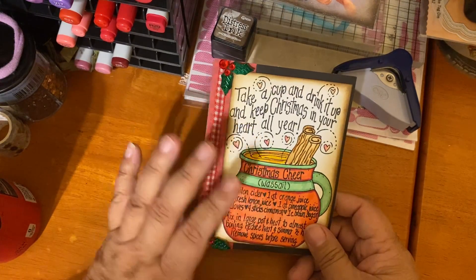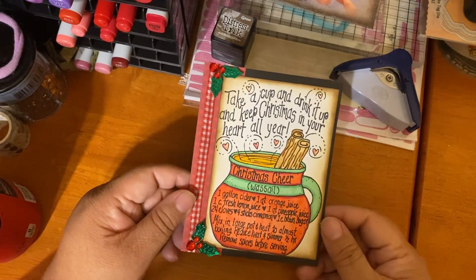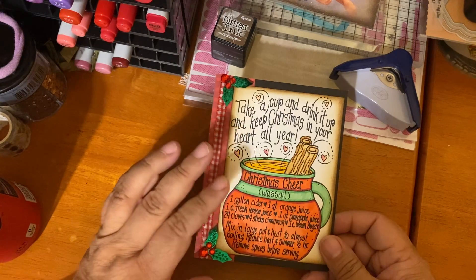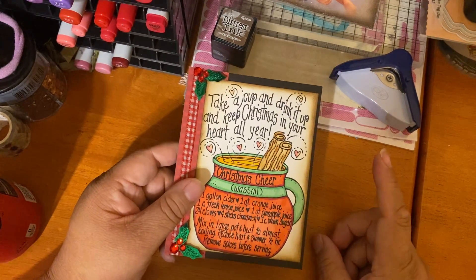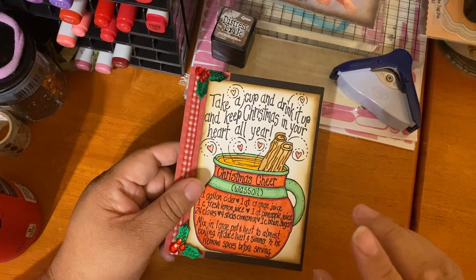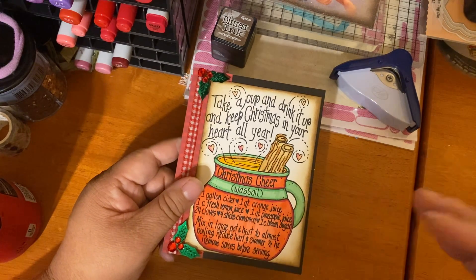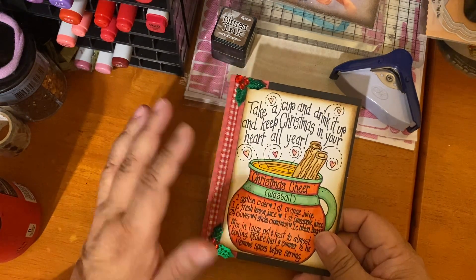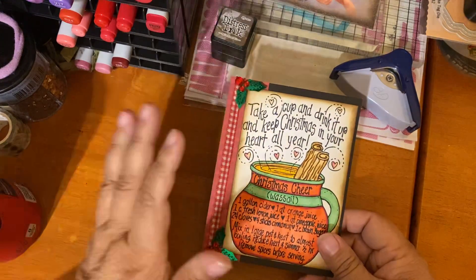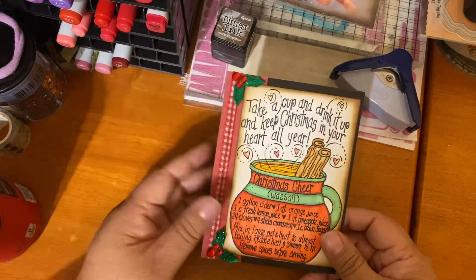First off we have the Wassail stamp, which is part of the Kit of the Month — it's already passed so unfortunately you won't be able to sign up for this one. Those in the kit get exclusivity of the stamp and free shipping. Down the road they do add these if there are any available, but you have to pay shipping, so the best bang for your buck is through the kit of the month.